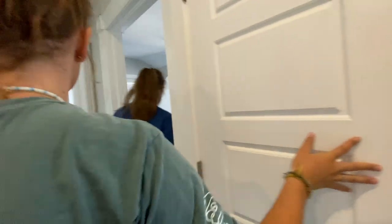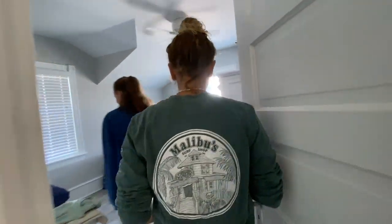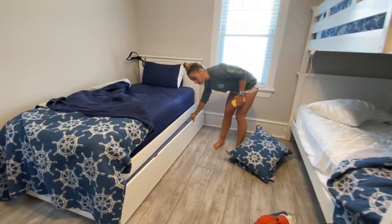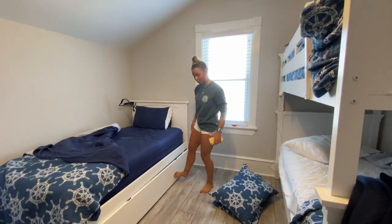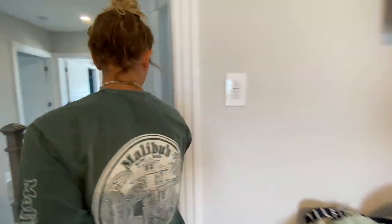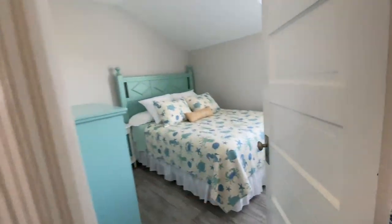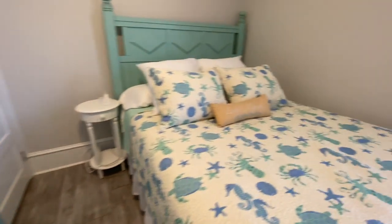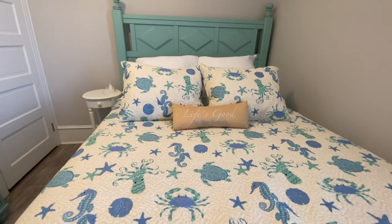This is just a closet with HVAC stuff — irrelevant. And then we have a bunk bedroom — we got two bunks here, one bed here, and a trundle going on underneath. Isn't that cool? So we got lots of heads in here. And then mom and dad's room — really cute. I love this room. There's a sign that says 'Life's Good.' Katie thought it said 'Life's a Beach.' Well, it is a beach.